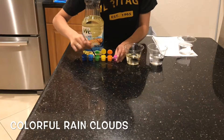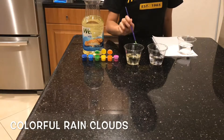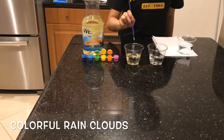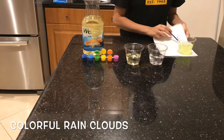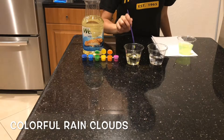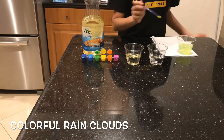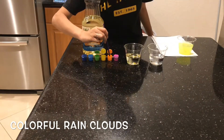I'm going to start by adding some green paint — you don't need to add much, just two or three. I'm just rinsing in between so that the colors don't mix. And last, I'm going to take some orange.